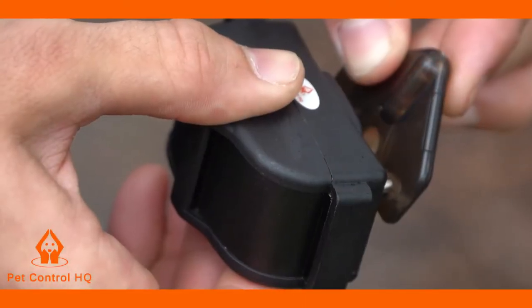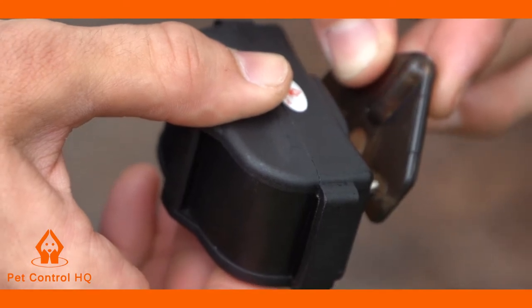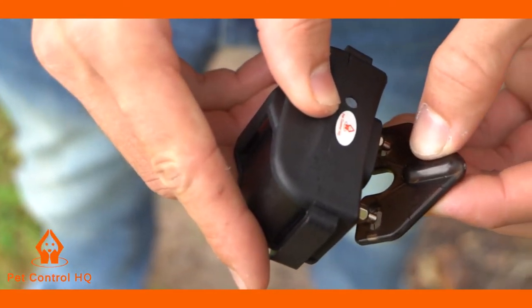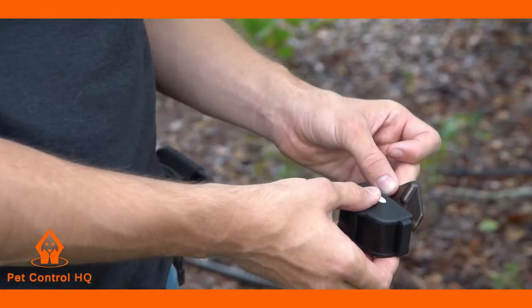When you near the wire you should see the test bulb light up orange, indicating the collar receiver is shocking. Walk away from the wire and then back towards it each time to confirm that the collar receiver is shocking each time you near the wire.